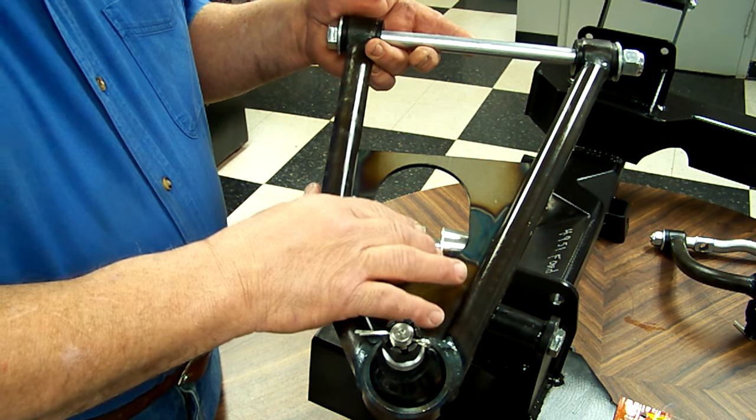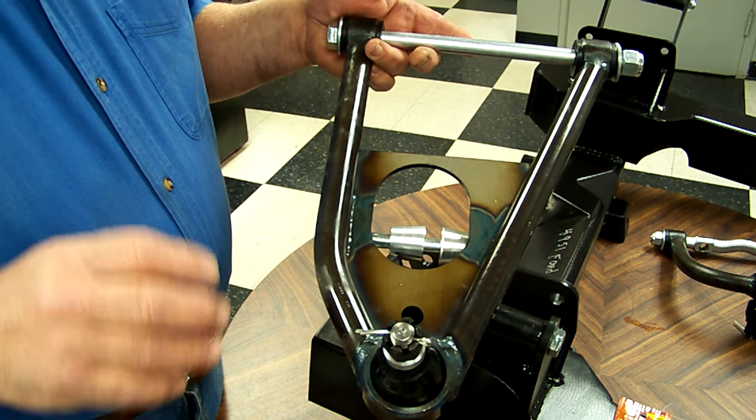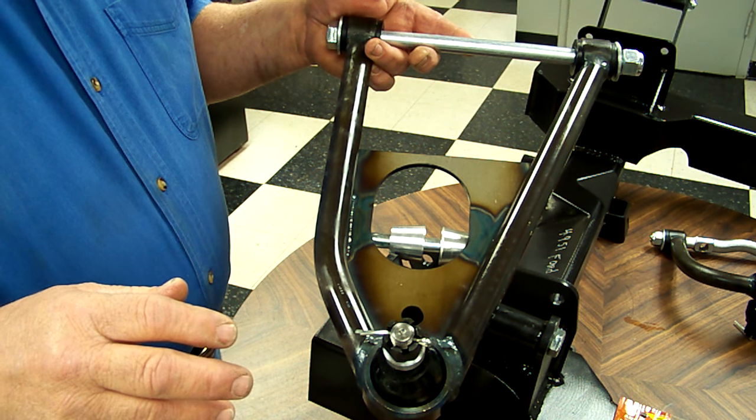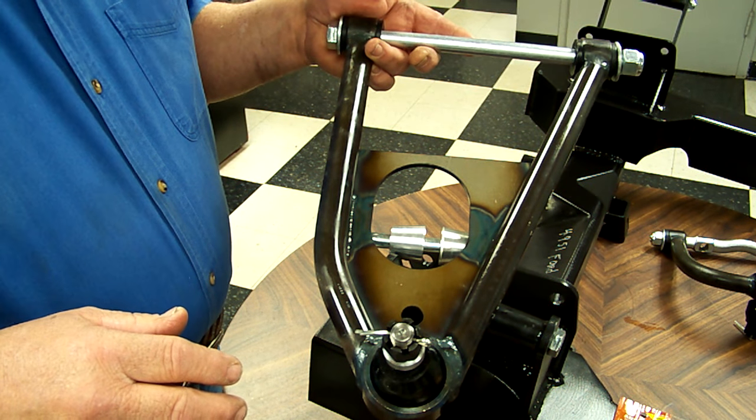Stage 3 is coilovers or shockwaves. RideTech builds their shockwaves with the exact same lengths and the exact same bushing sizes as the QA1 coilovers, or the RideTech we use optionally on our suspensions.